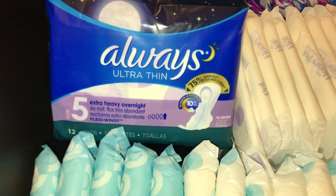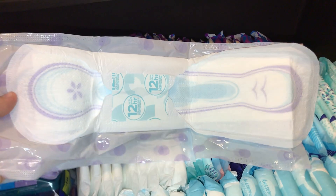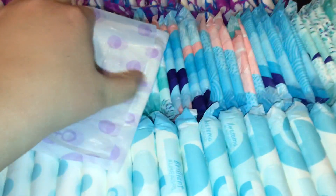I bought these today too — the Always Ultra Thin Extra Heavy Overnight. And I've never seen a pack of 12. I appreciated that they had a smaller pack, because not everyone wants to buy 36 pads at one time. These used to actually be one of my favorites. I love the flower, it's so nice. But I don't know why they put them on the side like that — why can't they center these pads? Because when you fold them up, you have all this loose bit.